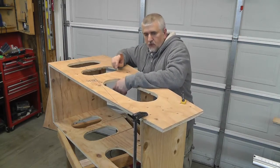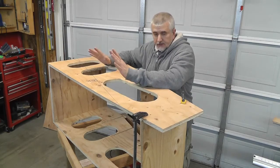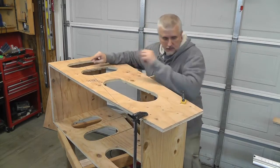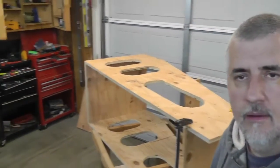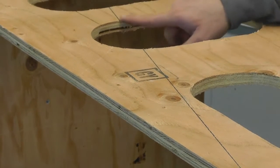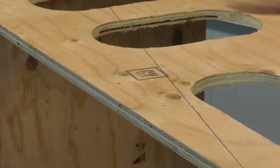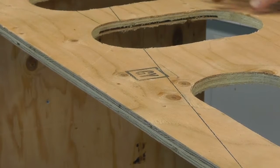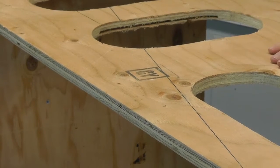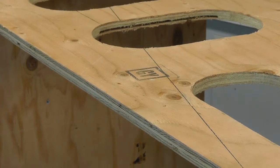Here's one of the reasons why sometimes you want to go with a better grade of plywood. Now for a shop project like this it's perfectly fine, but you always run the risk of hitting a spot with a bunch of voids — and I hit one here. It doesn't change the structure of this; it's a shop project so it's going to be fine. But this is why if you're doing kitchen cabinets, you go with marine grade or nice birch plywood. Anyways, it's going to work out just fine.